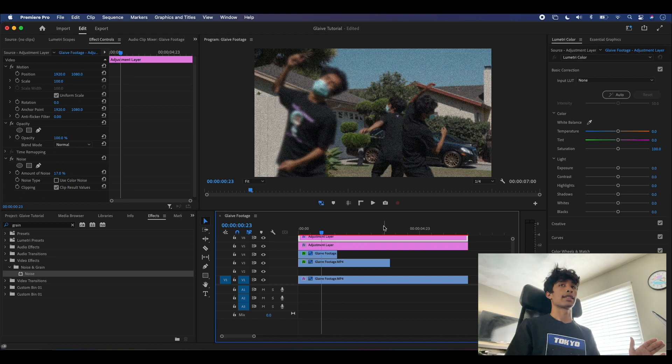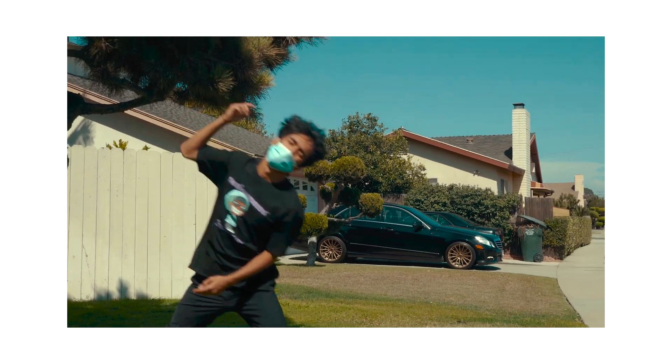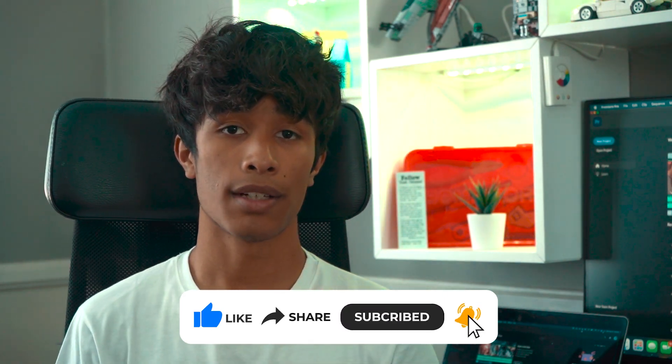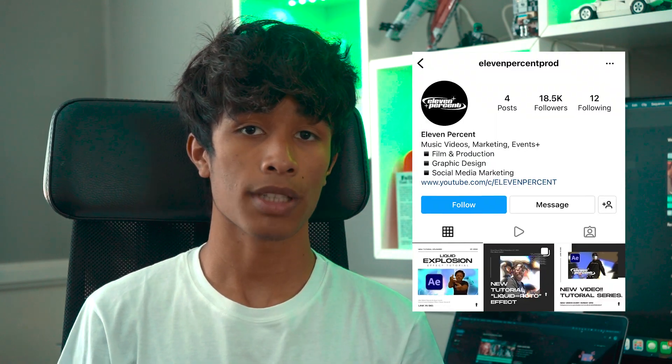If you guys made it to the end of the video, thank you so much for watching. I hope you'll be able to walk away with an effect you can use for your future projects or music videos. If you have any questions, comments, or concerns please leave a comment down below. If you haven't yet, please hit the like button and subscribe — it would really help this channel out. Also, if you guys create anything cool, make sure to add us on Instagram at 11%prod — we'd love to see what you make. Once again, thank you so much for watching and we'll see you guys in the next video. Peace.